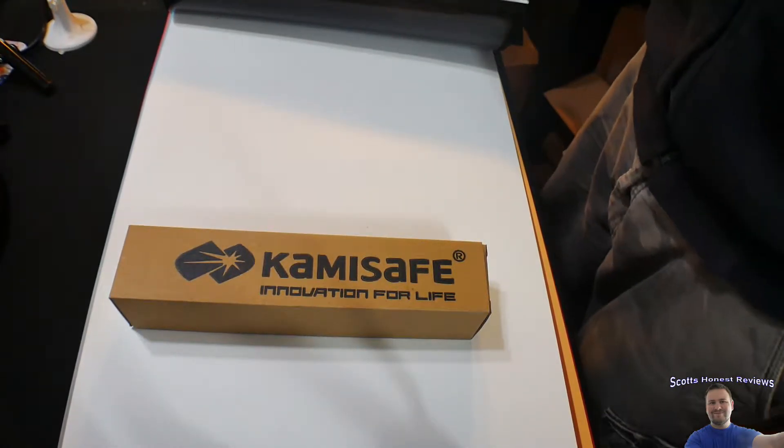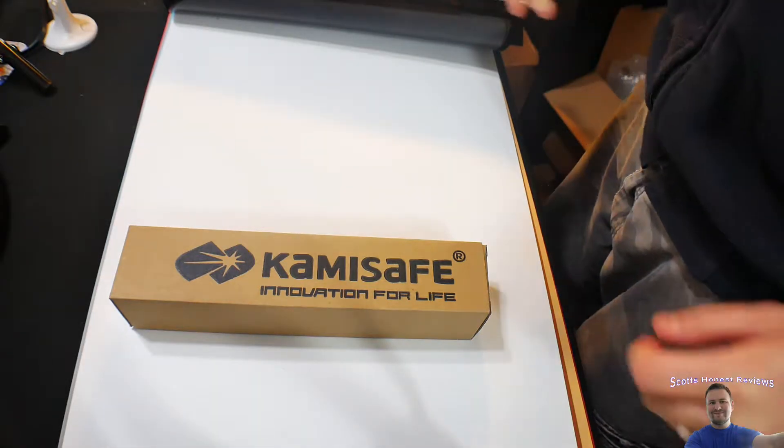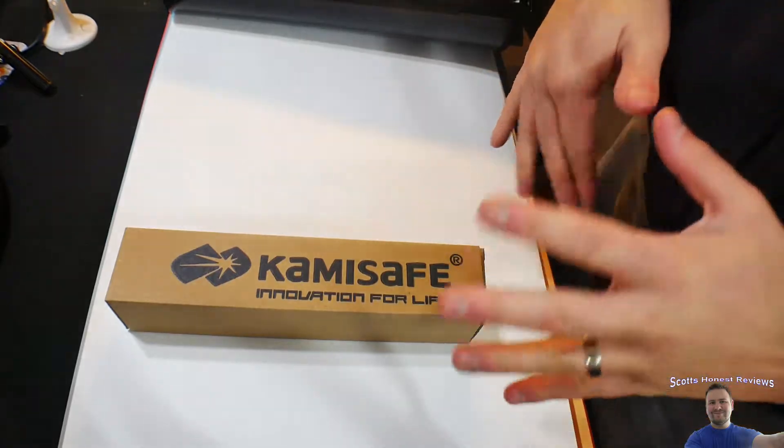Hello everybody, welcome back to Scott's Honest Reviews, and today boy do I have a cool video for you guys. If you're interested in this product, you can find it in my video description.